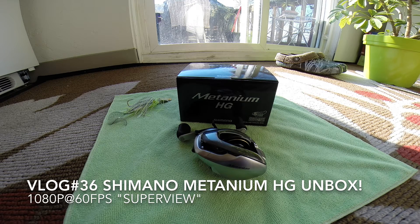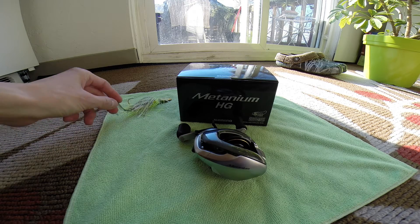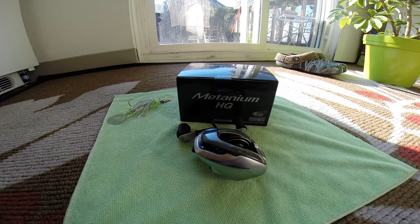Hey guys, how you doing? It's CJ here from the Bass College. I got an exciting unboxing here for you guys today. This has been much anticipated. I waited a little while for this to come and it finally came. I was hoping the ice storm we had wasn't going to impact the shipment. I got on UPS's website and it said adverse weather conditions or something like that, but UPS pulled through for me for once.